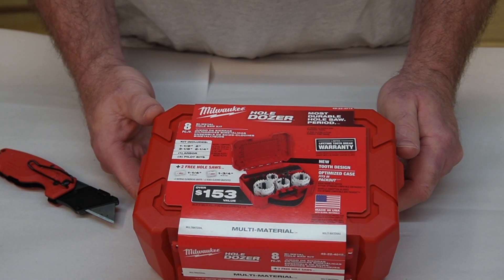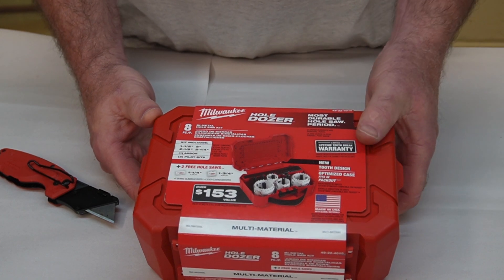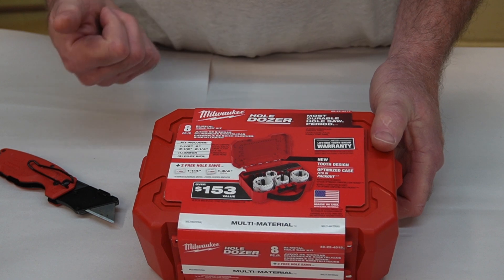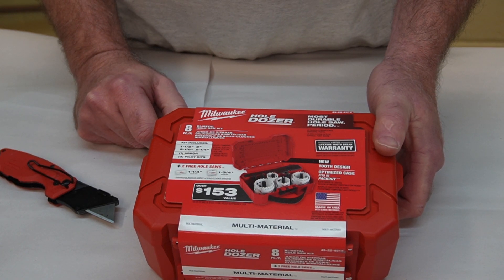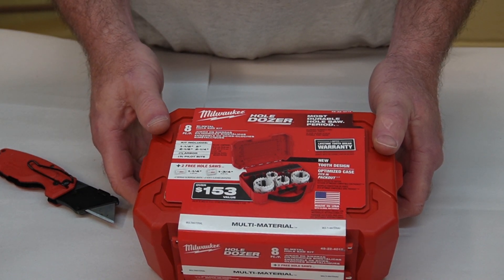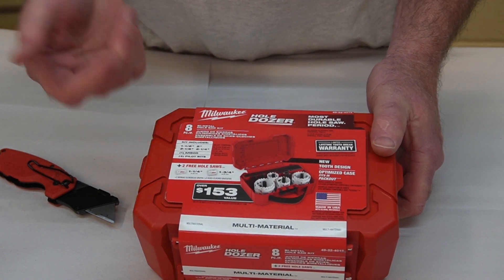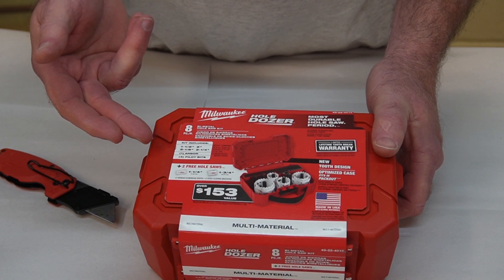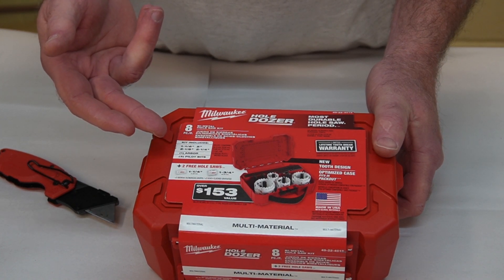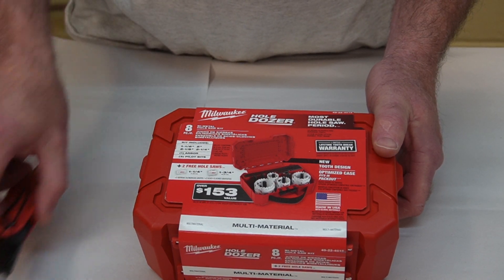I was in Home Depot picking up some gas cells and nails for the new Paslode finish nailer, and I happened to see these were on sale — a set of Milwaukee hole saws with some larger sizes. The Bosch set I have only goes up to about an inch and a quarter, which was mostly for electrical knockouts.